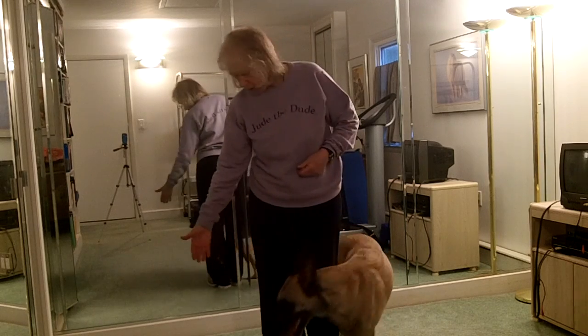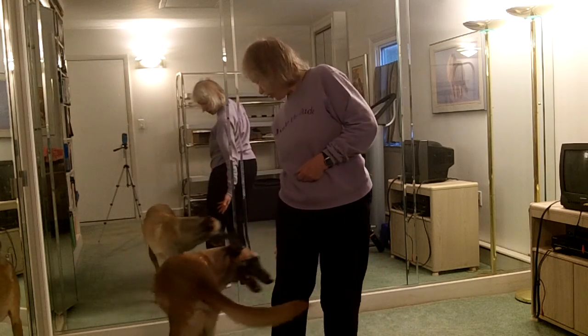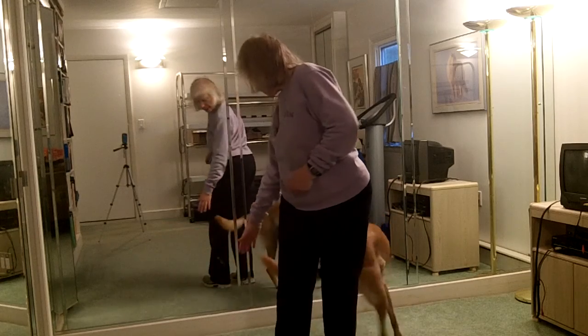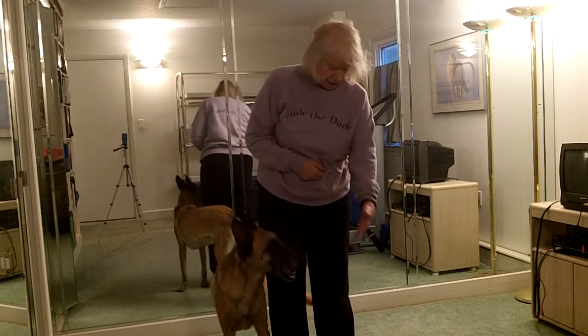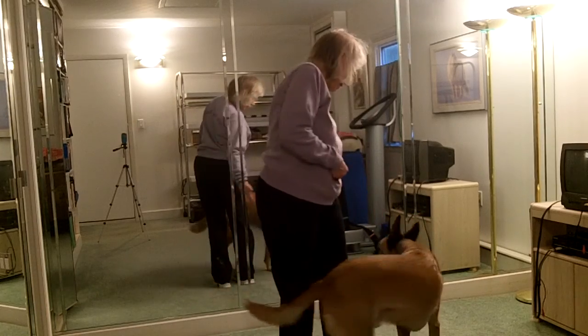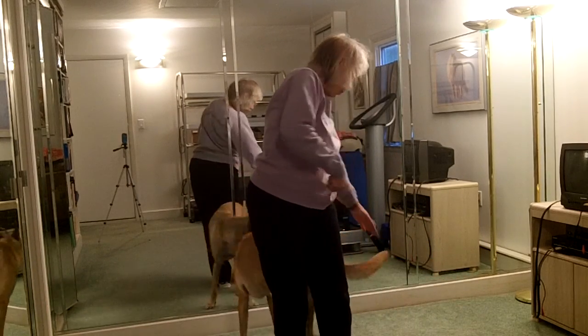Ready? Circle. Touch. Back. Heel. Side. Good. Touch. Touch. Back. Good boy.